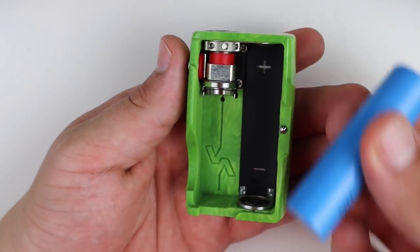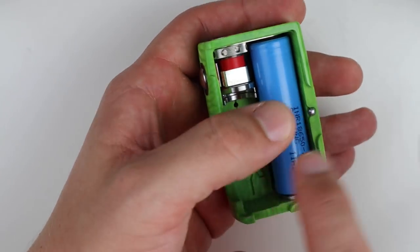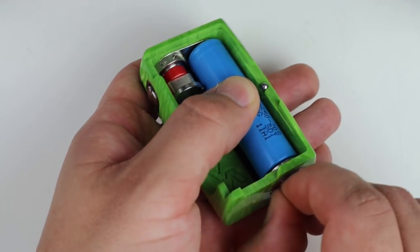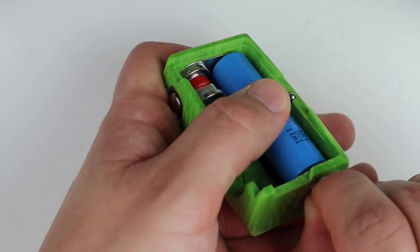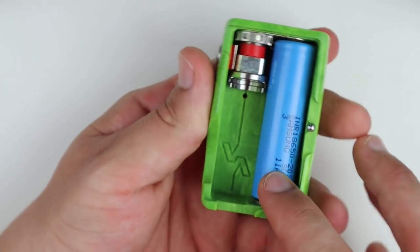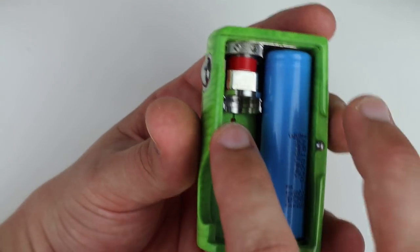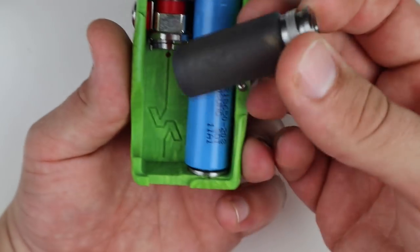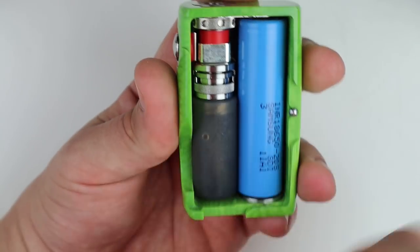Here we have a 20-amp 18650 - we're going to go positive up. I like to just push it up into the positive contact and then turn here. You want to go snug and then just give it a tiny bit of a turn so it's nice and tight and making a good connection - you don't want to over-crank it. Now you have power. This works just like any other regular Spade connection and is interchangeable with all other Vicious Ant bottles.